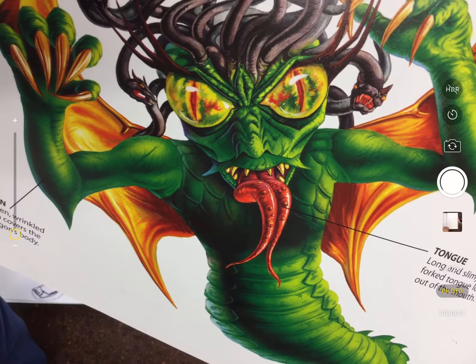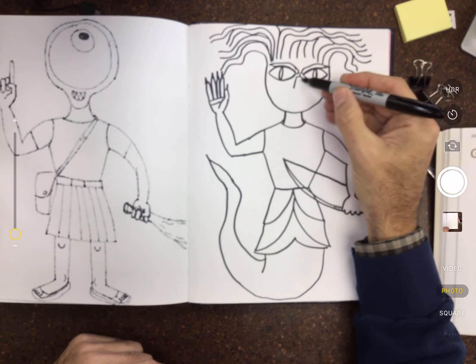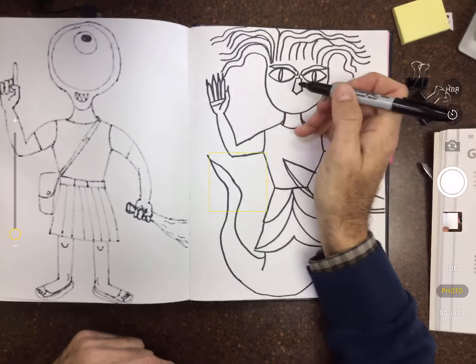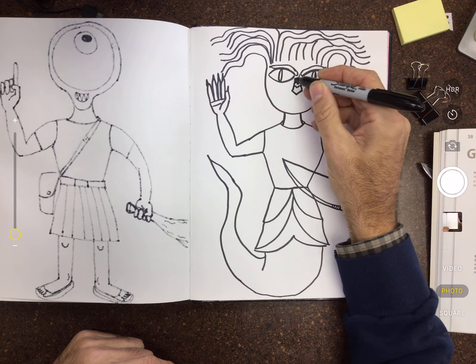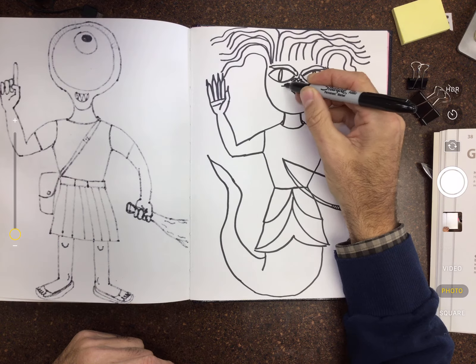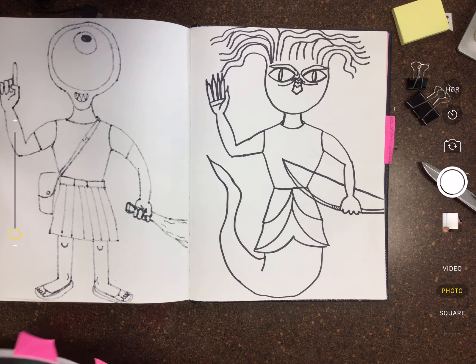Don't look — are you going to turn into stone? All right, for the nose, we can come down and give her a little nose with some little scale action on it. Give her some evil-looking wrinkles. You think she's ugly? There's another character in this book that's even worse — there's actually a couple that are even worse in here.